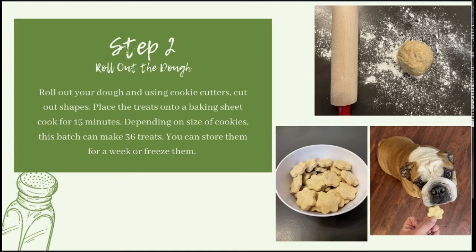Throw some flour down on the table, roll your dough out, and then using cookie cutters cut out shapes. Once you have all your shapes cut out, place those onto a baking sheet and put them in the oven for 15 minutes. These treats do not spread out — they rise up a little bit, so you do not have to spread them out too much. You can get about 30 on a baking sheet, or up to 36 treats depending on the size of your cookie cutter.